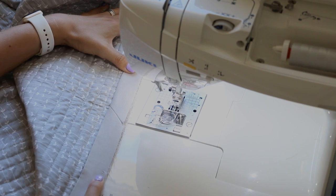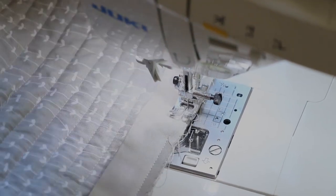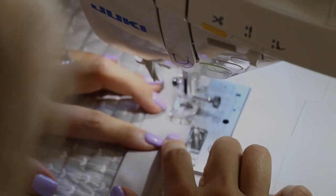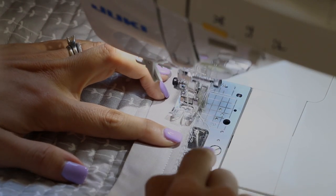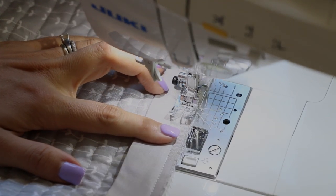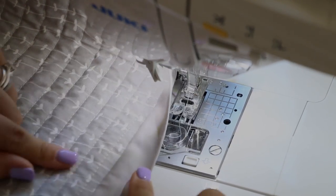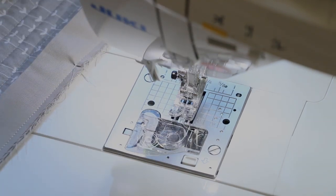Start where we ended, backstitch, and sew all the way down. Backstitch when we get to the spot where we started. And look at that — it's pretty much a perfect join. Sometimes you might get a teeny little crease. I got a little crease there — just double check that it didn't come through on the other side. Mine did not, and you're good to go.